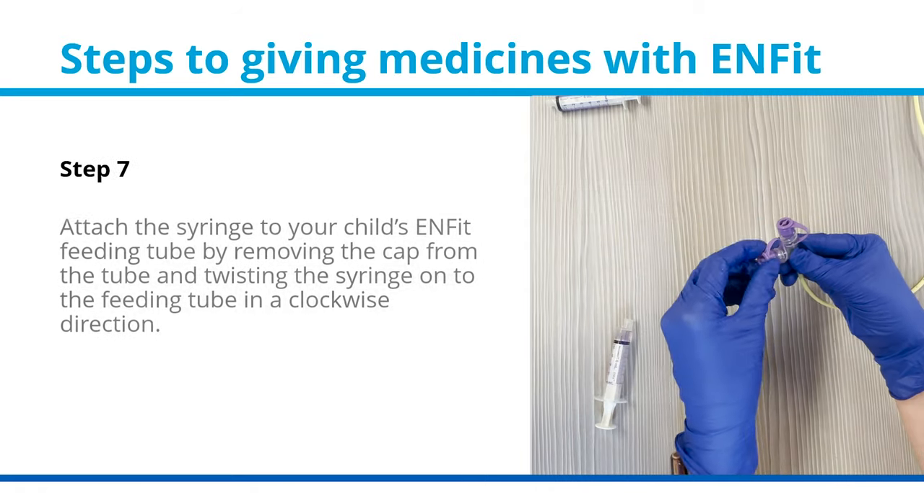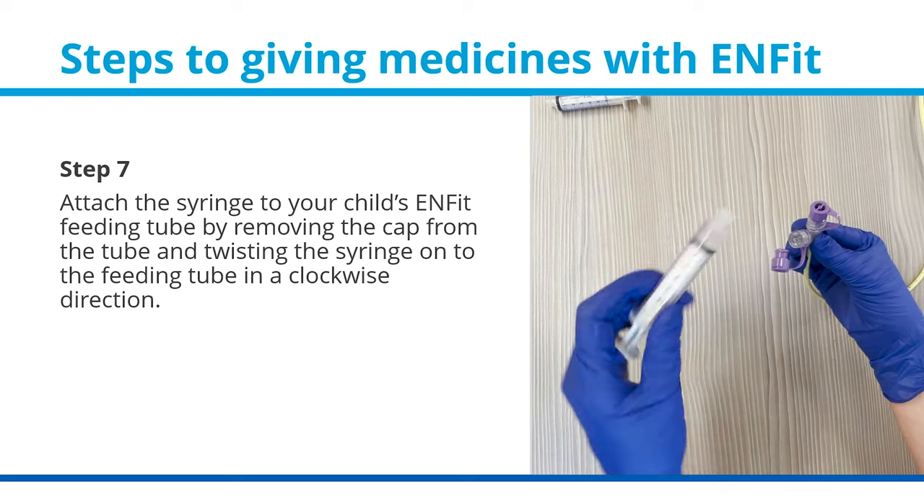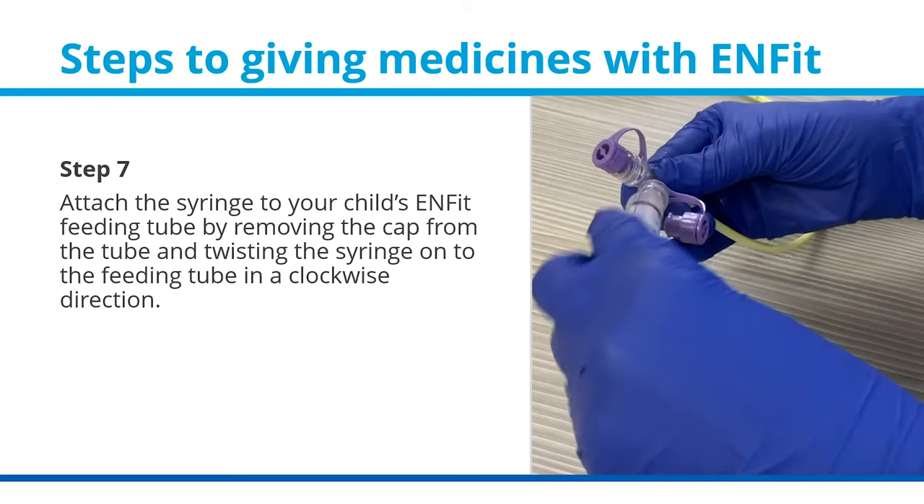Step 7: Attach the syringe to your child's ENFIT feeding tube by removing the cap from the tube and gently twisting the syringe onto the feeding tube in a clockwise direction.